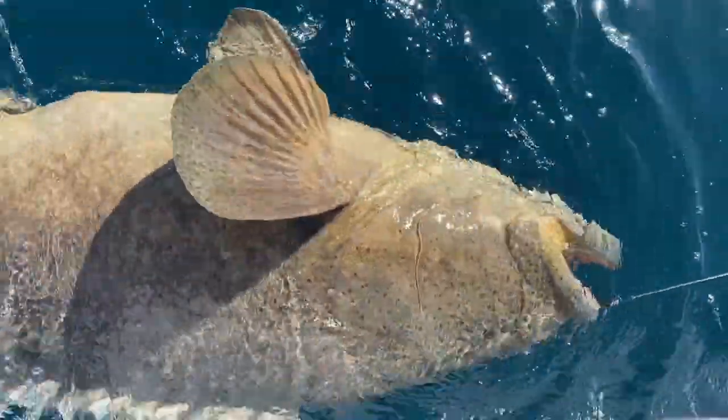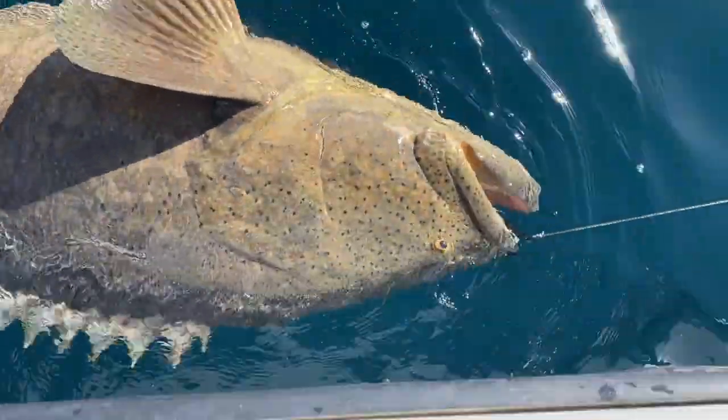You touched it first, so you caught it, you know. That fish is big. It's hundreds of pounds.